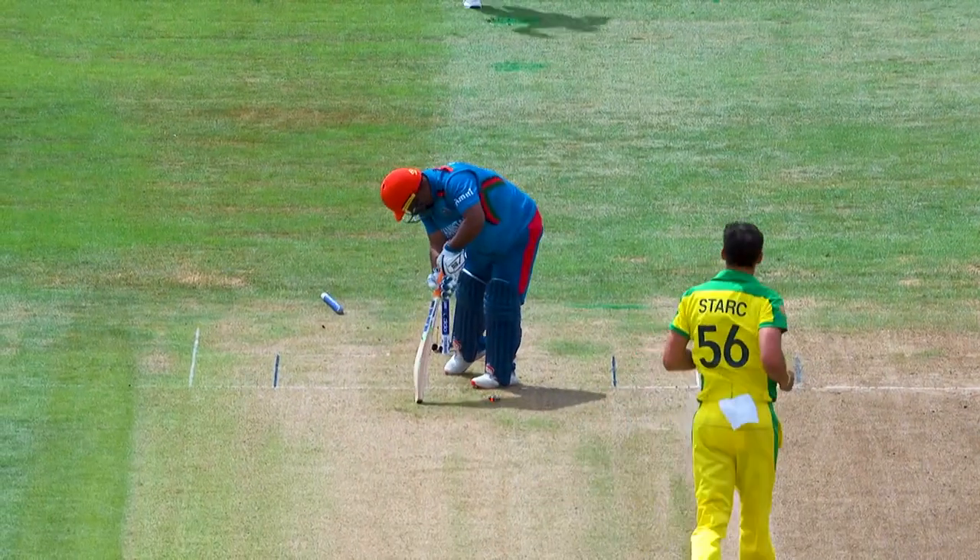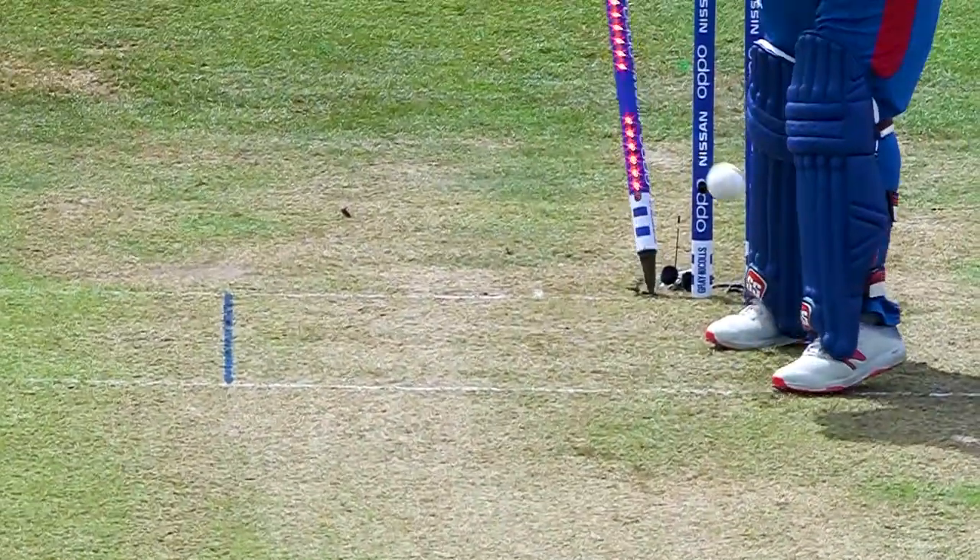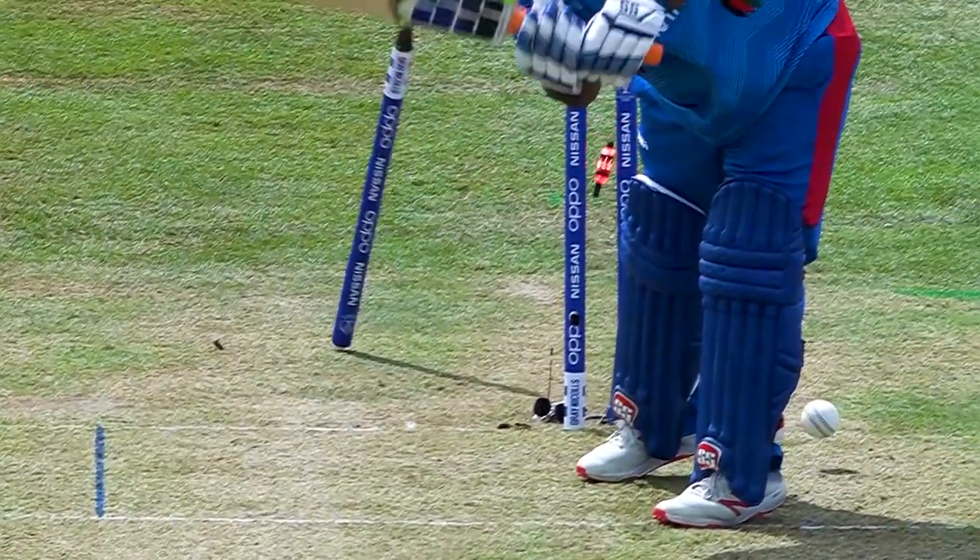Gone! Yeah, spot on — Mitchell Stark. This is what he does probably better than anybody else in the world: looks to hit the stumps, gets it full, gets it straight, and there's that swing back in. That is a beauty from Mitchell Stark.